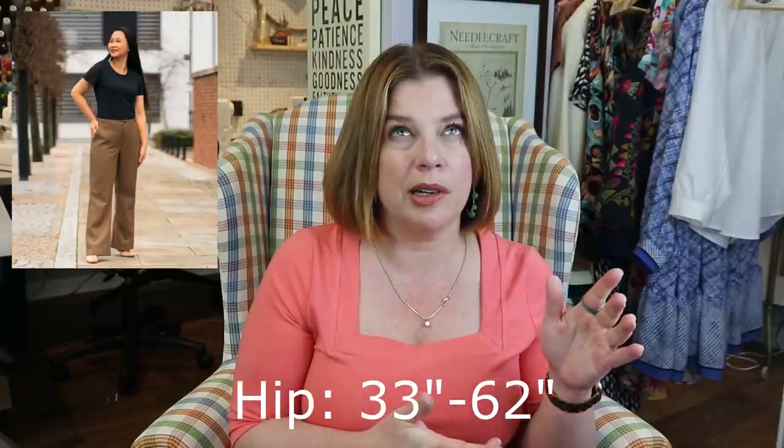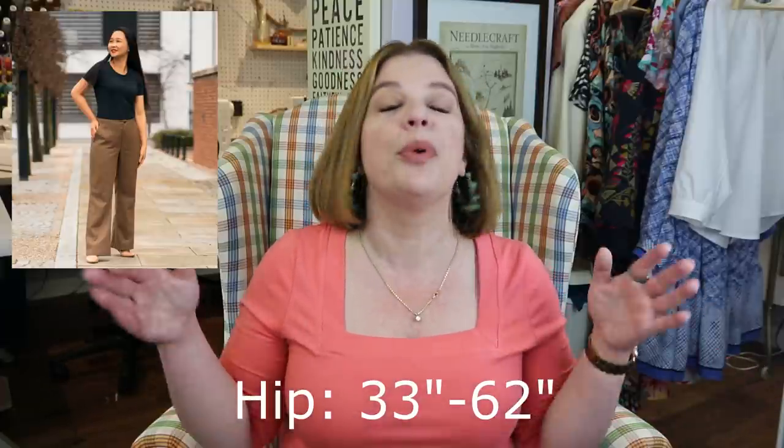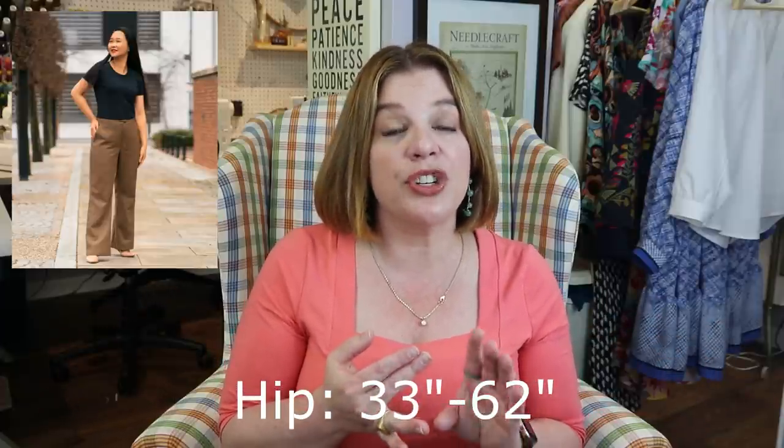It comes in her size range — I'll put the hip range the pattern comes in on screen. It sits at your natural waist but features a faced waistline as opposed to a waistband, which I find to be very comfortable. I've spoken ad nauseum about my fluctuating waistline, and even though this sits at my natural waist, I just find it so much more comfortable. One thing that can throw people off with faced waistlines is that they can stretch out, but she has a cool trick — putting clear elastic into that seam at the top of the waist where you connect it to the facing — that really keeps things in shape. And it's genius.